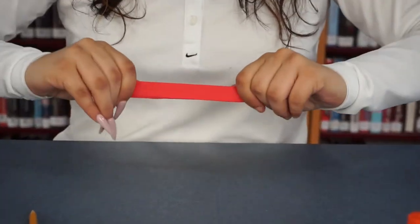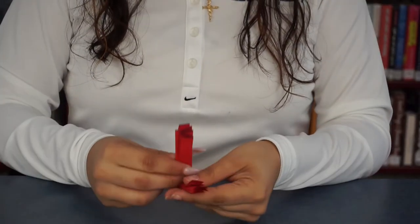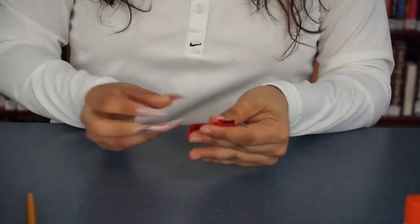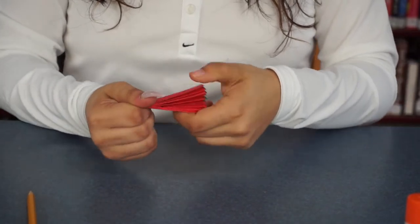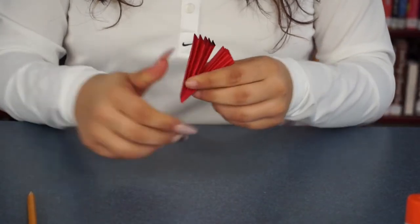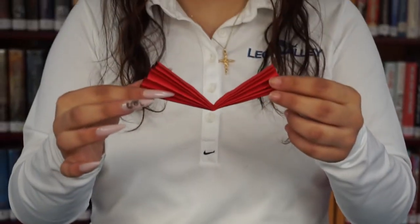And when you're done, you're going to want to fold it in half like that. And there you go — these will be your wings.